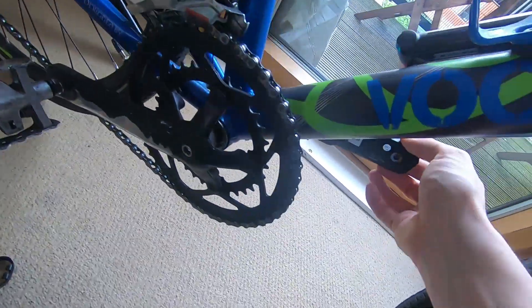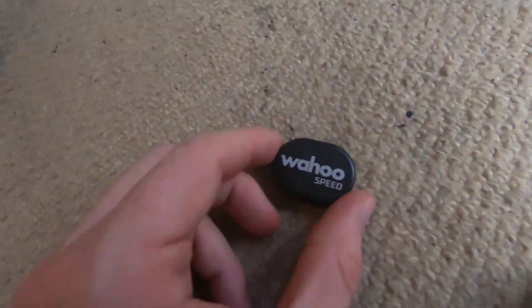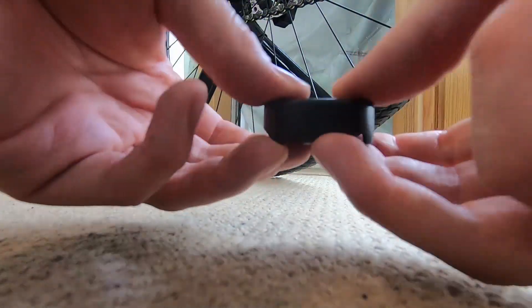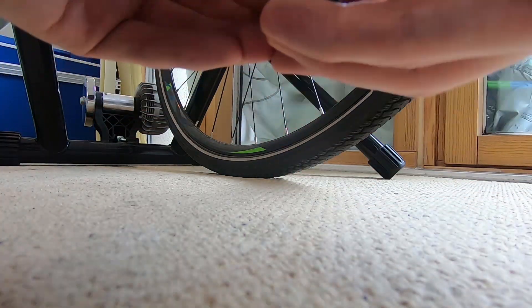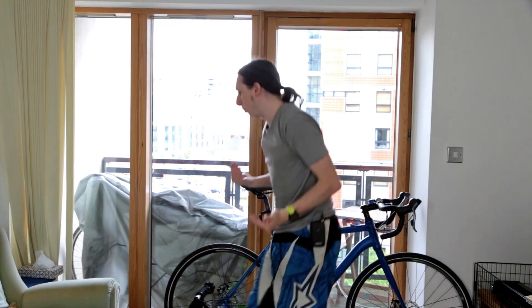Right here I have my cadence sensor, which is just zip-tied onto the crank arm — it's covered in mud, but it does say Wahoo under there. The new one, the speed sensor: here's the sensor itself, and then we've got this little casing and rubber stopper which goes around it. You stick the sensor down in there, push it in, and then that wraps around your wheel and fastens in.